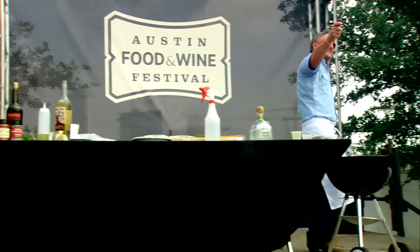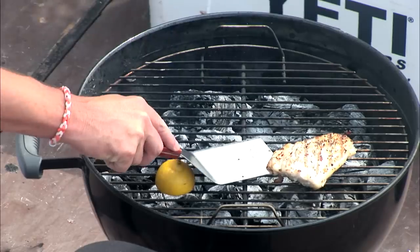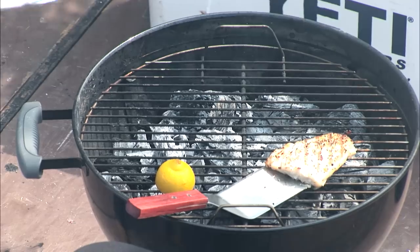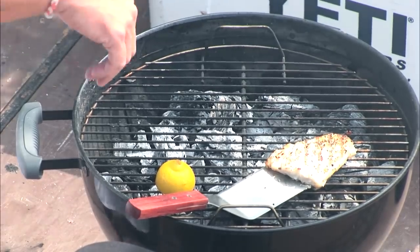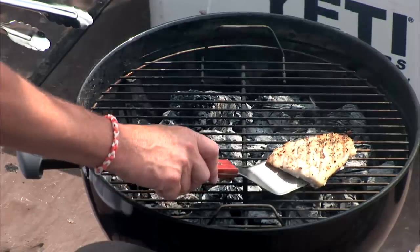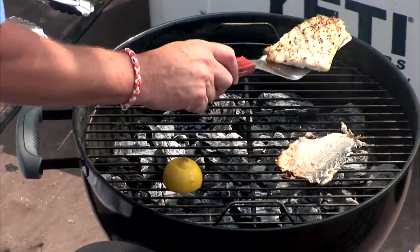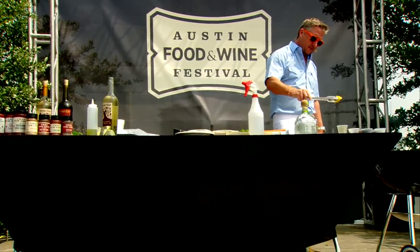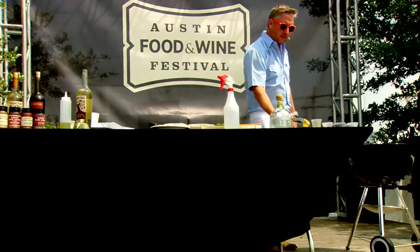Now, this is how you skin the fish. You want to get between the skin and the fish — there's a layer of fat — and it'll just push right off. Look at that. Now squeeze the lemon on top just a little bit, then leave the lemon on the side.